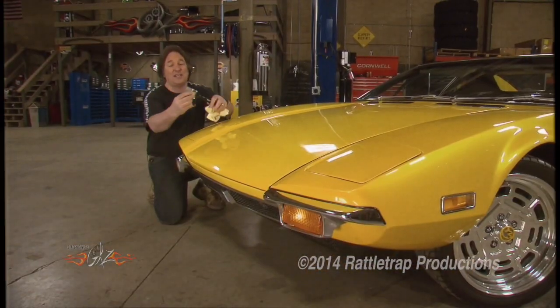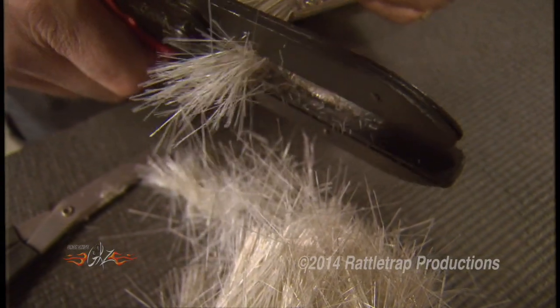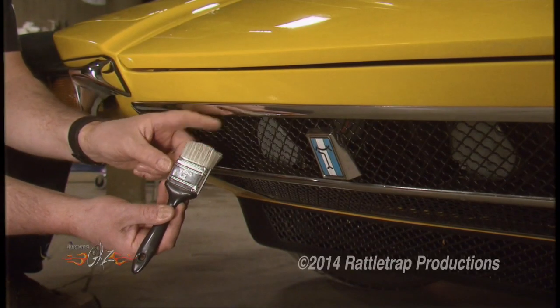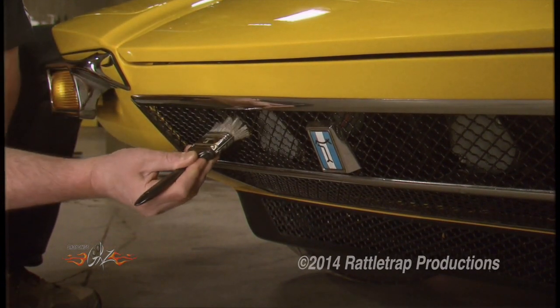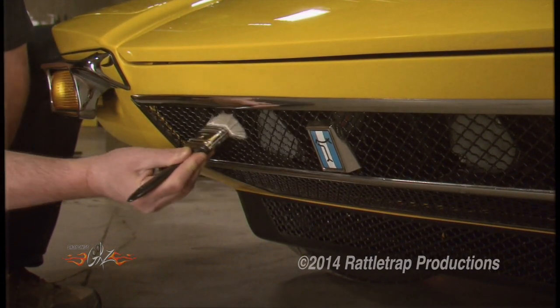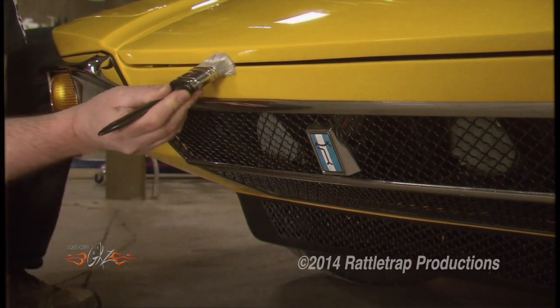What you do is take a standard paintbrush and cut off the bristles to where they're about three-quarters of an inch long. What you have is a perfect detailing brush that's firm enough to get all the residue out, big enough to do big areas, and still soft enough to not damage your paint.